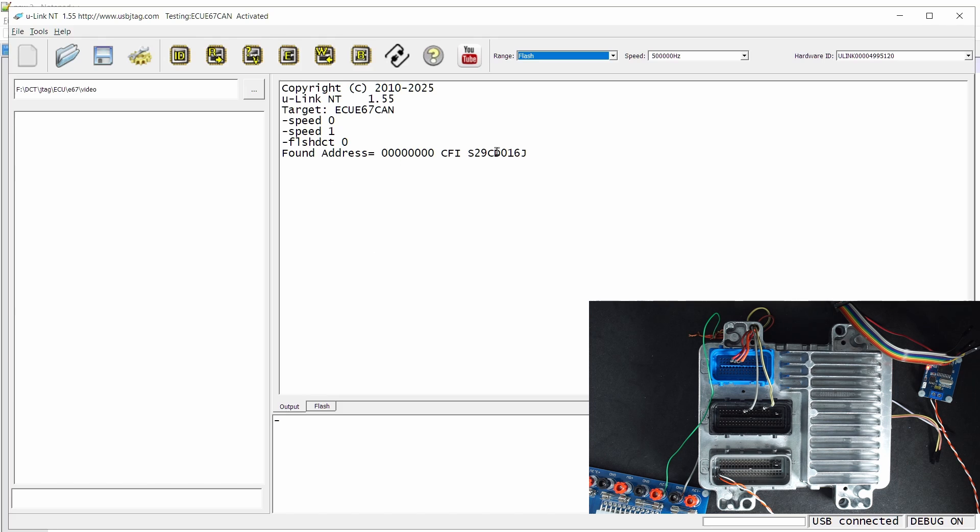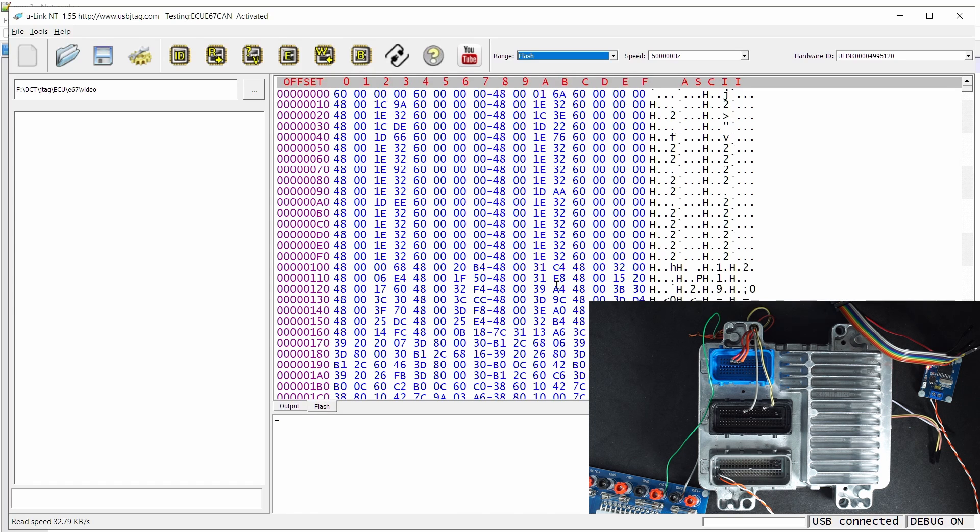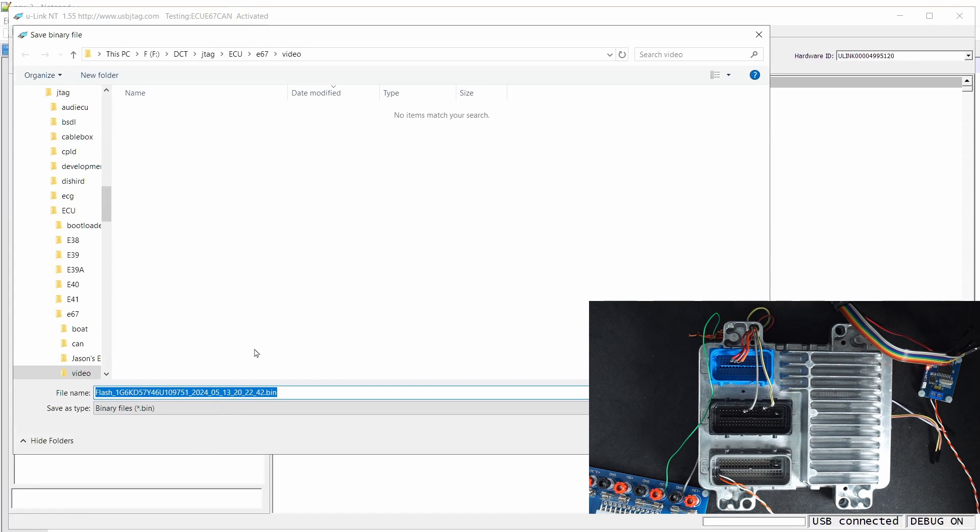You can see we detect the flash and the entire flash is 2MB. We are going to do a full read. This read uses the CAN bus speed of 500 kHz, which is the same clock speed used in General Motors vehicles. You cannot change the speed — if you do, it will not communicate properly. Let's finish the read and see the data here. We can save the data to a file and it will include the bin number.